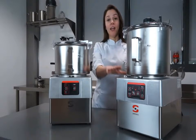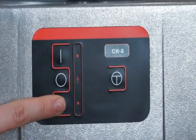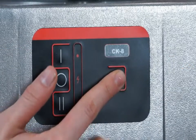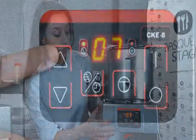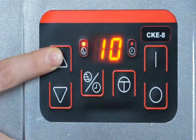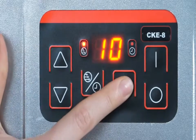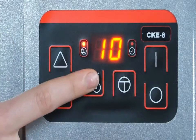Samick offers cutters and cutter emulsifiers with five and eight liter bowls. Samick cutters are two-speed appliances with a pulse button. Cutter emulsifiers have variable speeds with ten adjustable positions; they include a pulse button and they allow for time programming.